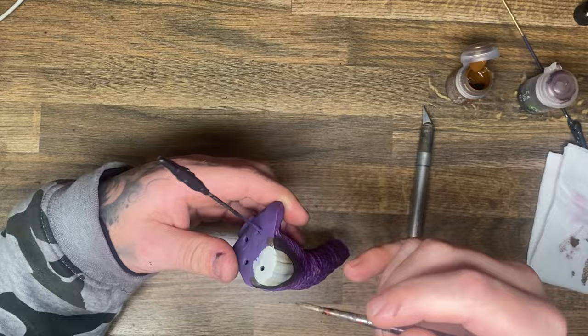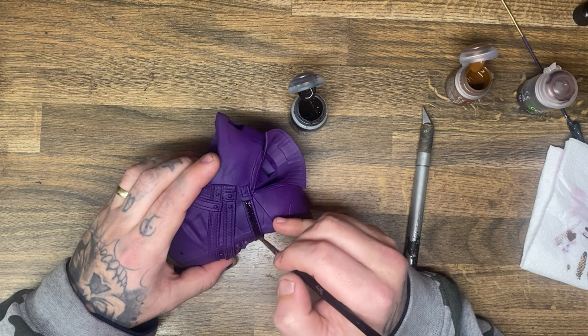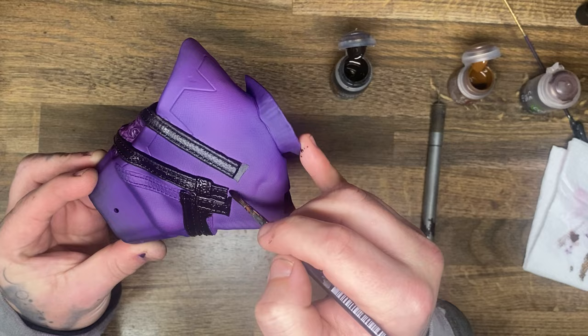Getting back onto that gold trimming, I added more gold trimming onto more parts of the model. This is not in fact gold — it's bronze from Monument Hobbies, and it can trick your eye into thinking it's gold, but it's not. I used Sygore Brown to paint the straps, and the reason I use this contrast paint is just because it covers really well and doesn't require me to thin it at all in order to paint it.